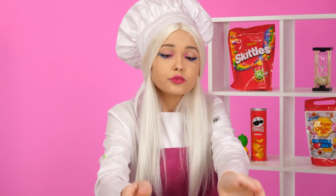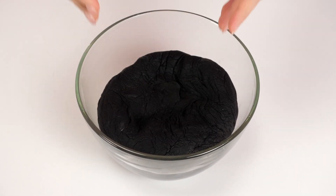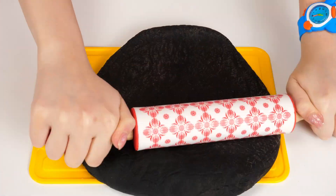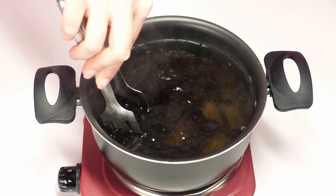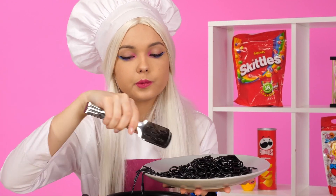Now we need to properly make it. Let's time it! Oh, it's too long! In fact, everything can be done much easier. It's not long at all! But from such a dough, we'll have unrealistically delicious spaghetti! You need to roll out the dough thoroughly, then cut it into thin strips with a special knife! Now you can throw it in a saucepan! A couple of minutes and the best spaghetti in your life is ready!